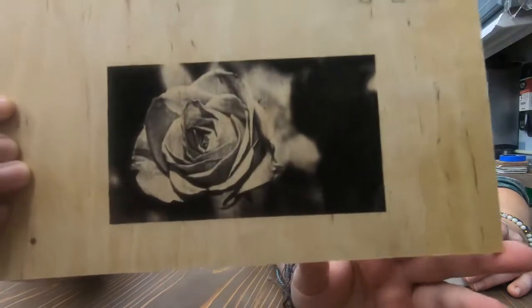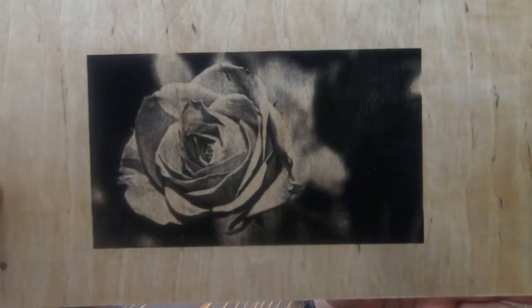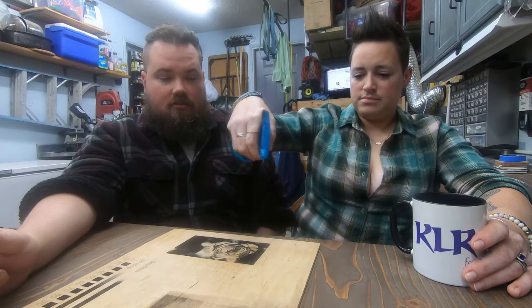Alright guys, here we are back and finished. I ran it at 25%. I think it turned out great. Now we're going to go ahead and spray some water on it — just kind of let the soot sit.